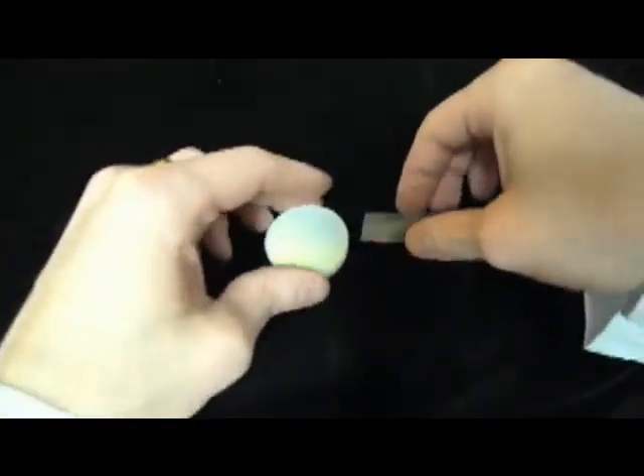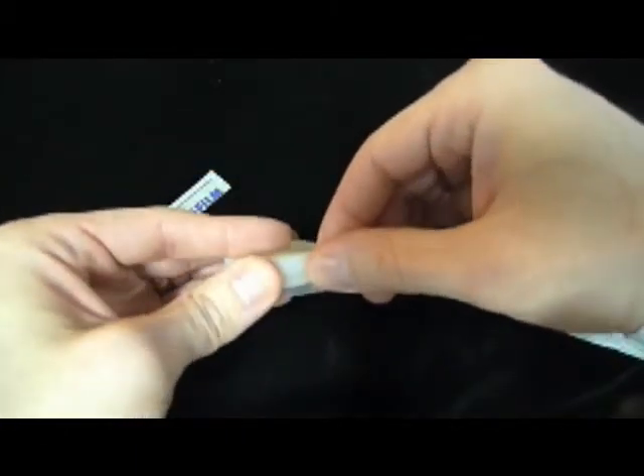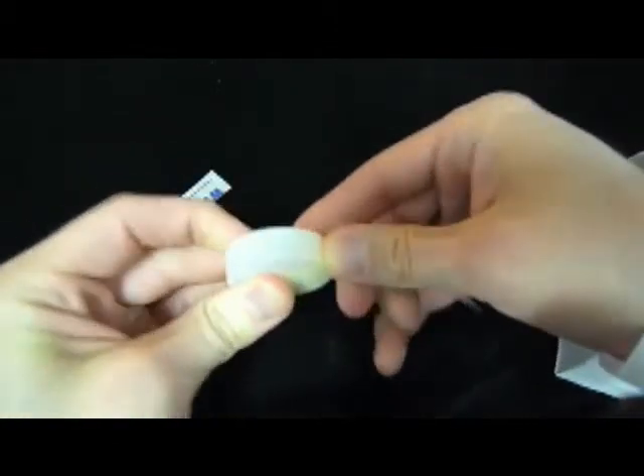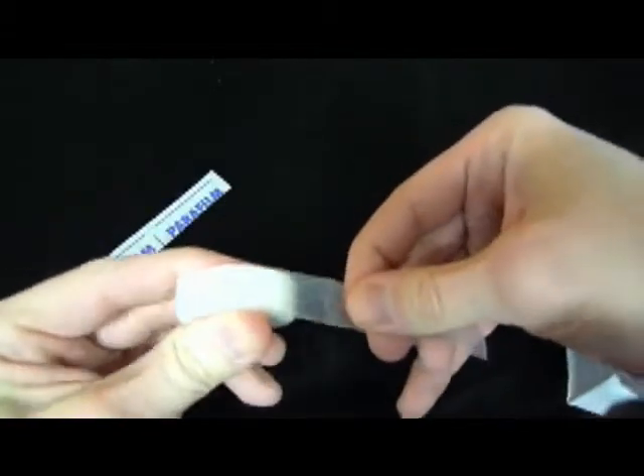Please note that sample cup lids are a good short-term solution, but if you're going to be storing your product any longer than a few hours in the sample cups, wrap the exterior of the sample cup in parafilm like this to prevent moisture loss or gain.